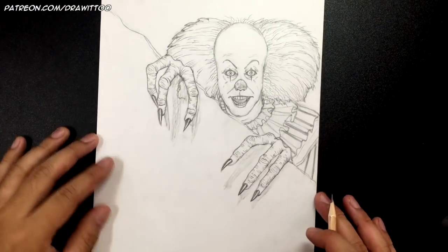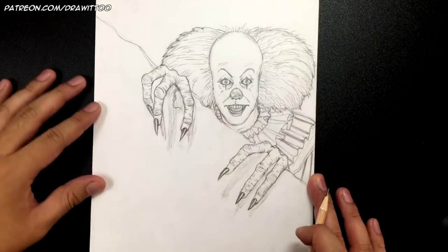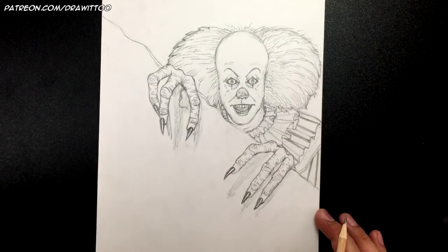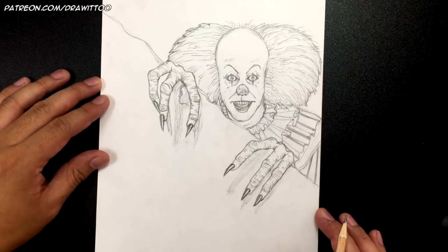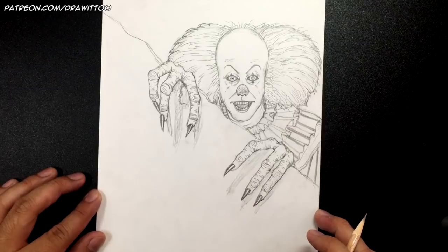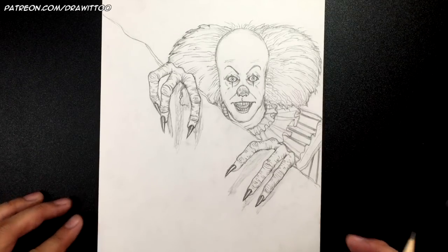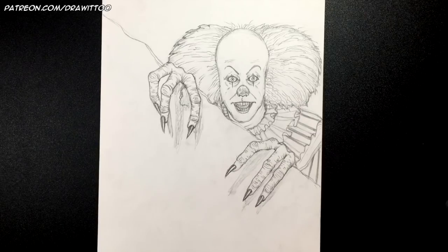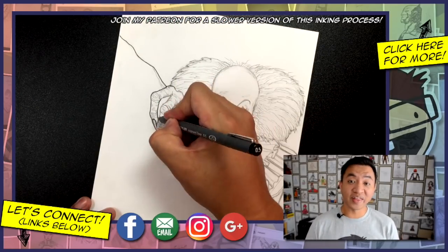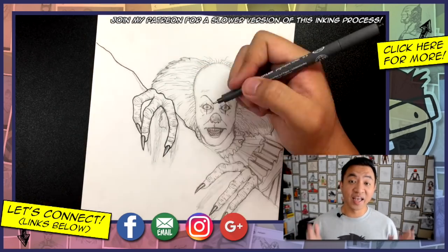And that's it, you guys! There you have it — we are finished with IT from the 1990 TV series. I hope you guys enjoyed this tutorial. Let me know what your favorite Halloween character is in the comments. Thank you for watching all the way to the very end.